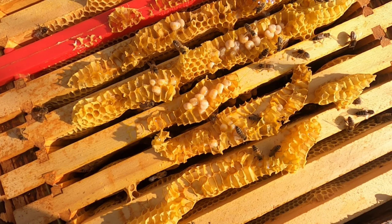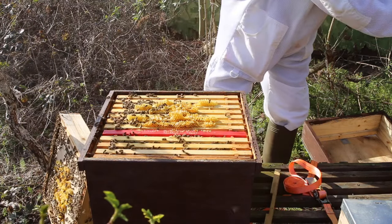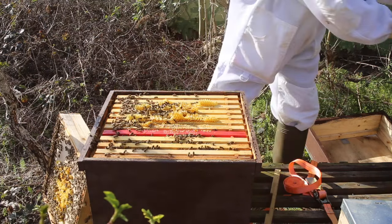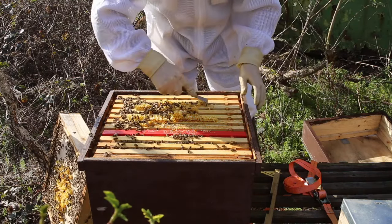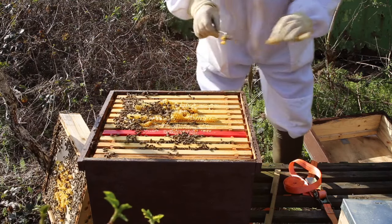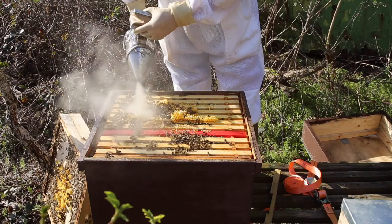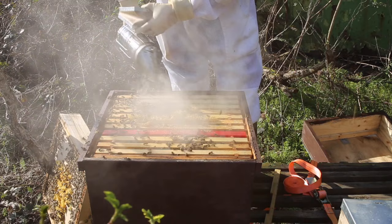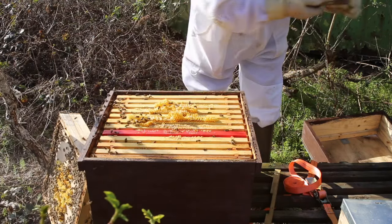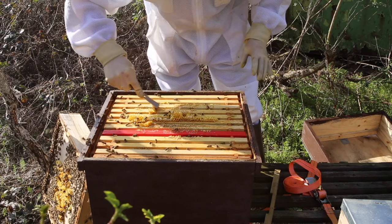I'm going to clean this off a bit. That'll be a nightmare once I've put the queen excluder on. I must admit they've been putting nectar in this as well. I think this is definitely one of the contenders for two supers. The supers they'll be getting are already drawn out, so I am imagining that this hive will be pretty much, or very close to, being honeybound.